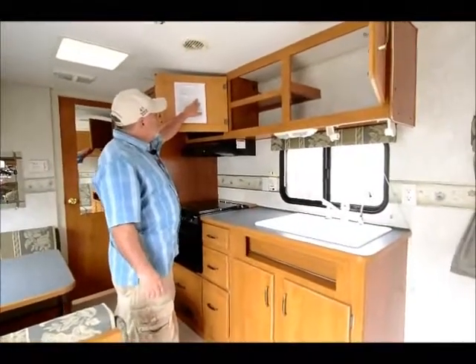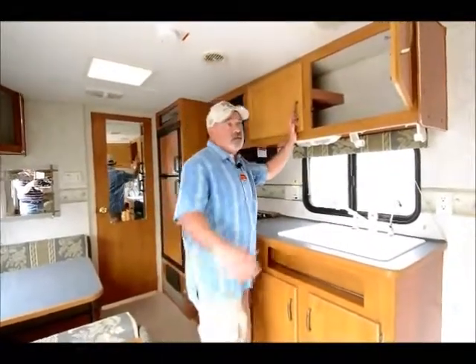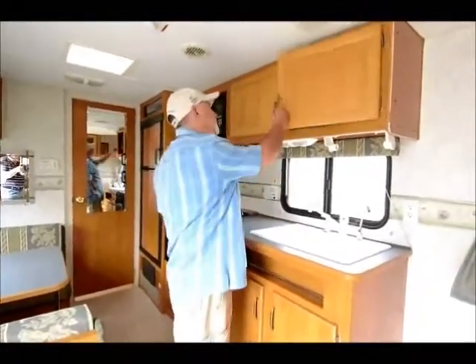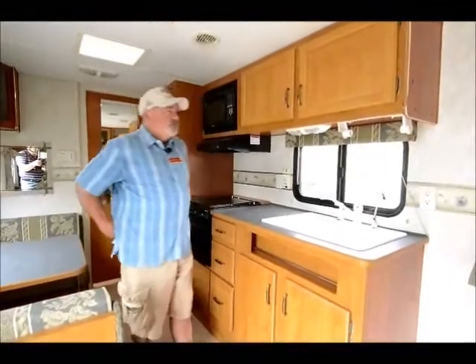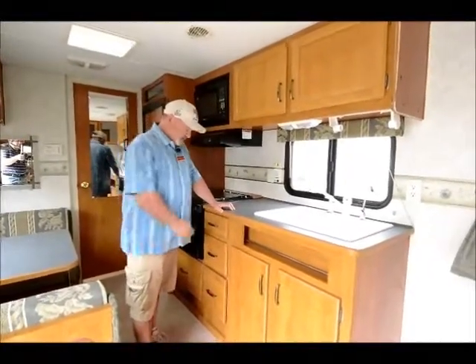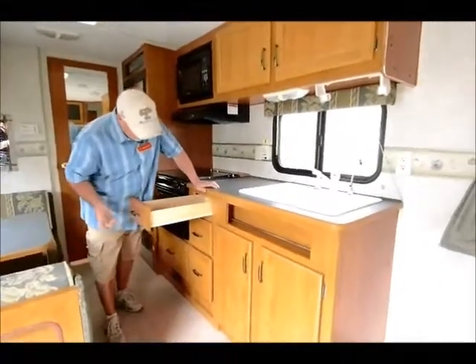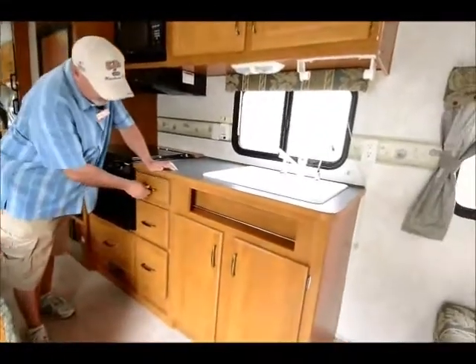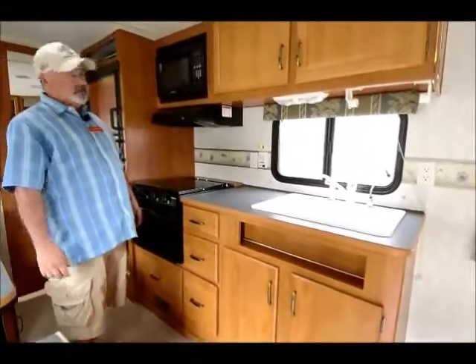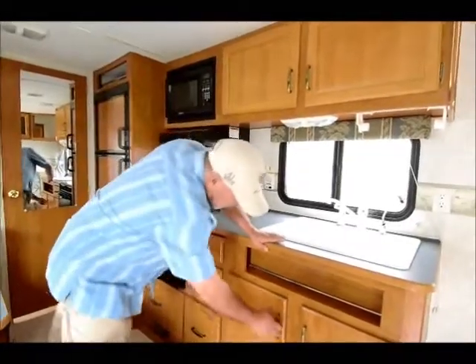I mentioned the weight — this only weighs 5,000 pounds dry, so the unloaded vehicle weight is 5,000 pounds. Realistically you'd probably be in the high 5,000s — maybe 5,700 to 5,800 pounds — maybe even 6,000 pounds if you're loading heavy. So it's good storage capacity within a manageable weight.